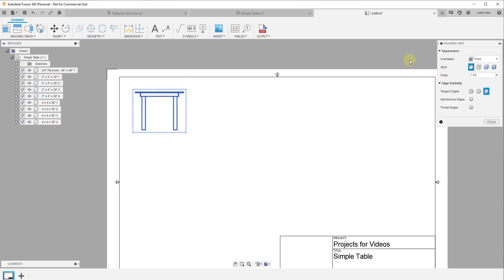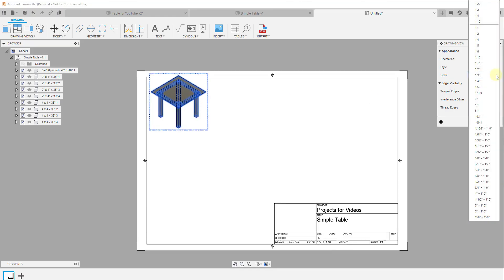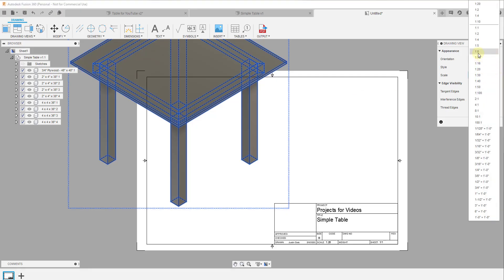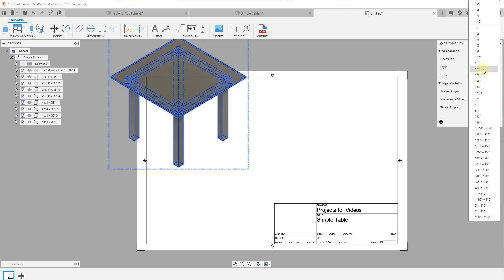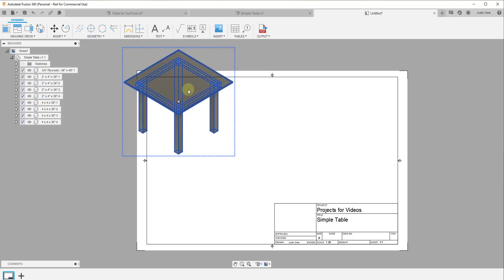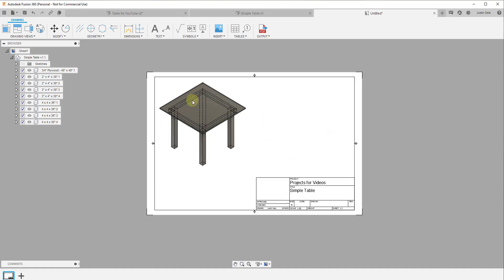Click OK and you'll notice the viewport drops onto your page. Right-click on it and click Edit View to adjust the settings. For example, you can set an isometric view using these options, and there are different visual styles available. You can also adjust the scale — instead of 1 to 20, you could set it to 1 to 16, 1 to 5, or 1 to 10 — to control the size of the object on the sheet.